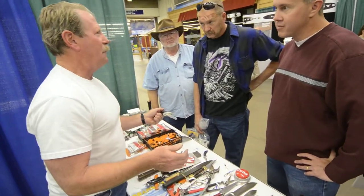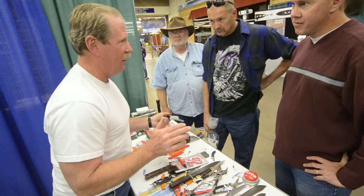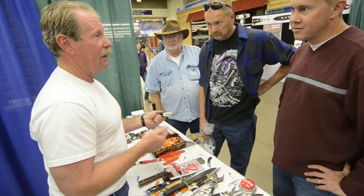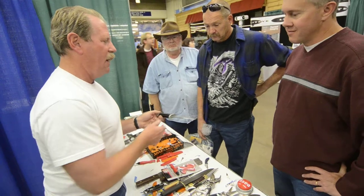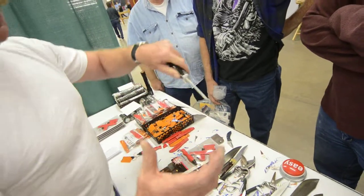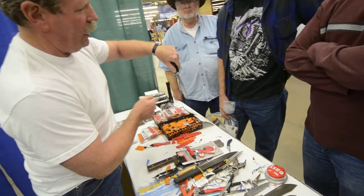On my email and my website, people write me nasty letters saying the only thing I ever cut is paper and it won't cut anything else. So I took that knife out in the woods, found a downed tree, took a limb, and beat the knife through the limbs on the tree.